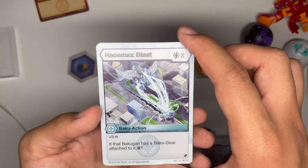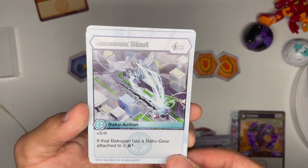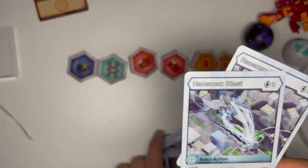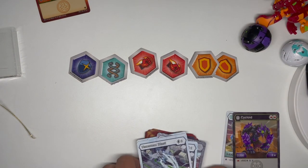Chaos Max Blast, two cost: plus five damage. If the Bakugan's Bakugir are attached, draw one. Again, decent for damage wins plays — you get two of them. Alright, so that's about it for the cards.